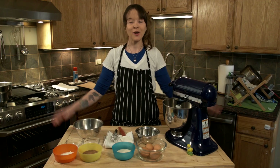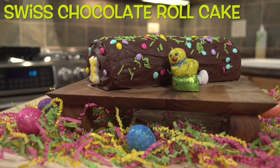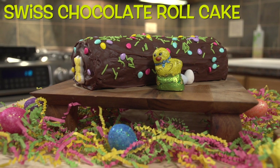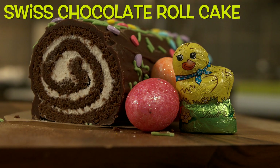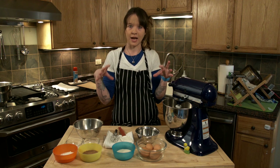Hi guys, Chef Kendall here and welcome to my kitchen. Today we are going to be making a Swiss chocolate roll cake — delicious and right in time for Easter. We're going to do a homemade whipped cream, put that right in the middle, roll it up, and then top it with an awesome rich ganache.